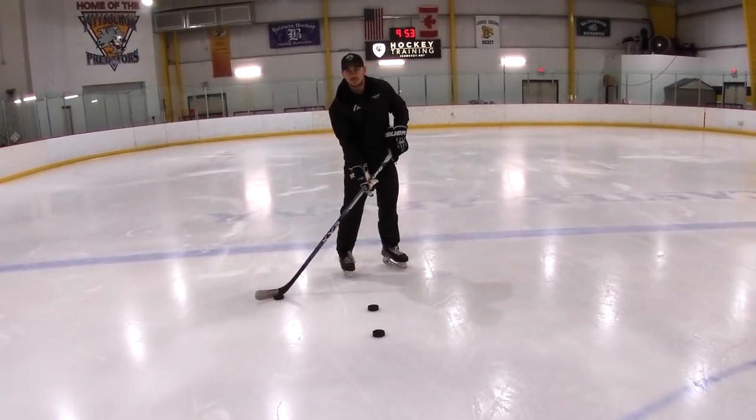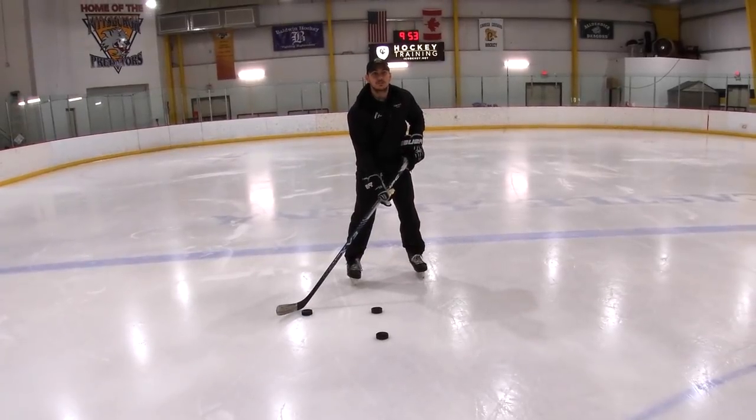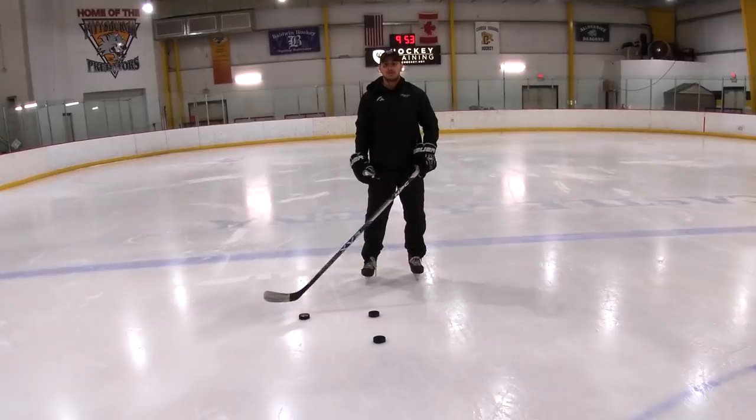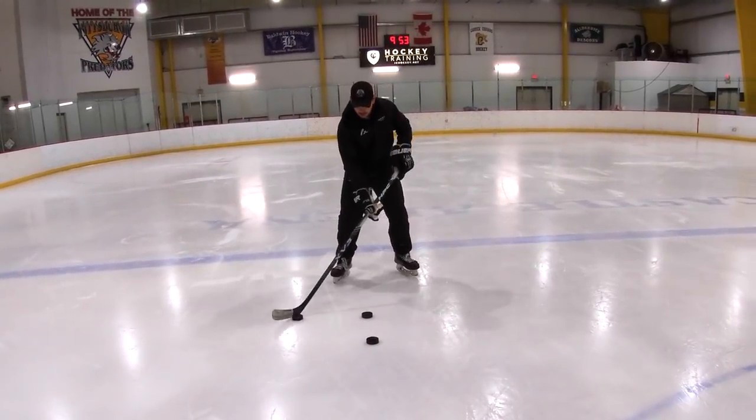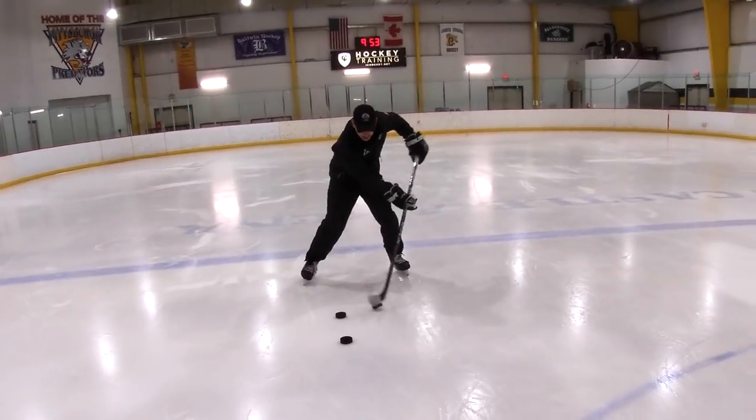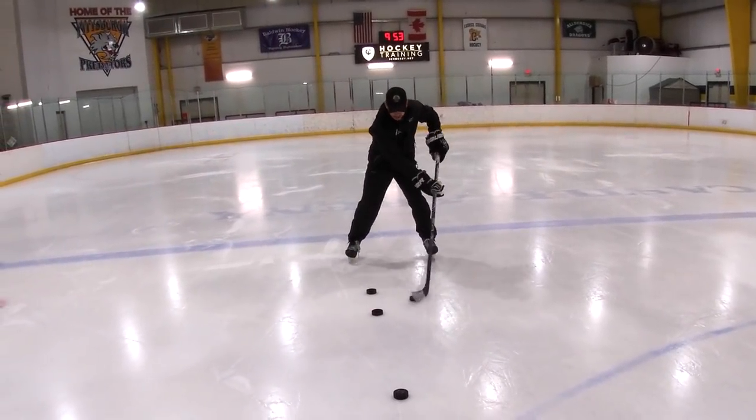I don't think you would really benefit much from trying to do this drill with your head up because there are puck barriers in the way. So two pucks — forehand through, slide your bottom hand to create range. And then if you want, you can mix it up and go the other way.